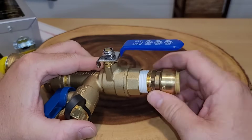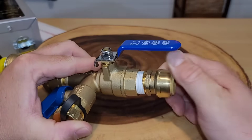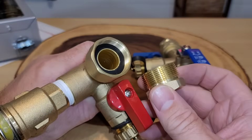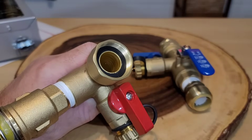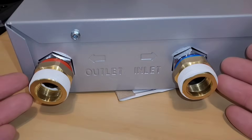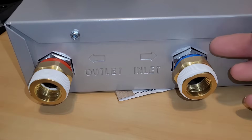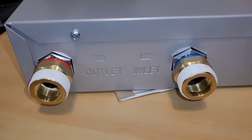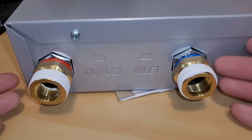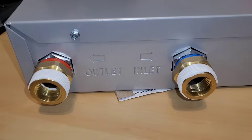I put Teflon on all the different connections. Some say not to, but I've always had good success with it. I even put Teflon up at the union — just make sure you still have your rubber gasket in place. I have the union tops installed on both diverter valves. This unit came with a silicone piece to indicate hot and cold. I have Teflon tape underneath and again here — remember, wrap it five times.